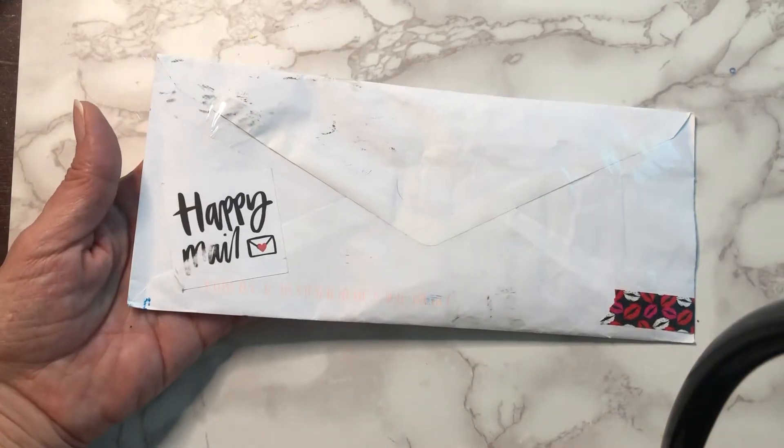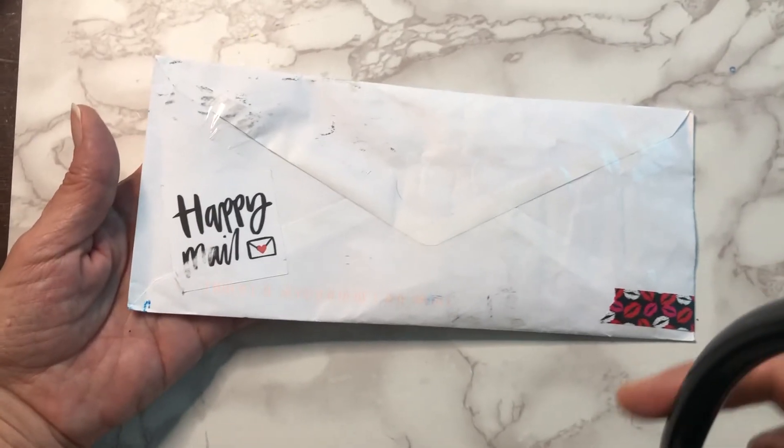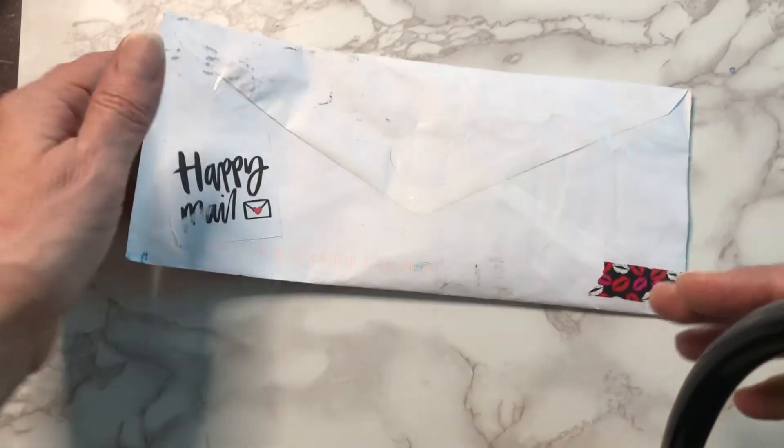Oh my gosh, you can totally see the arm of the stand. Oh well.